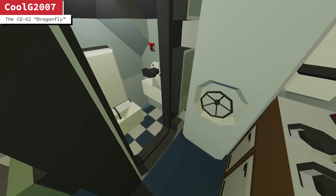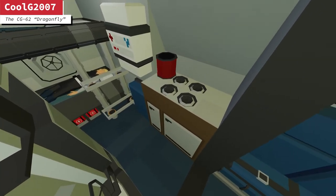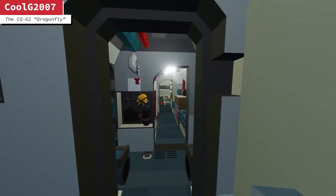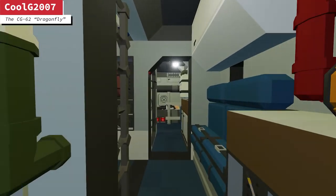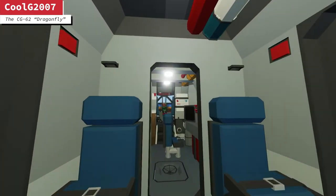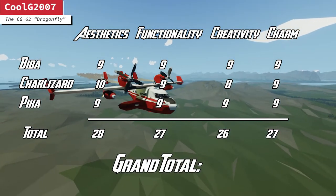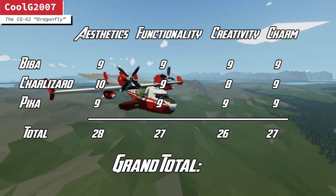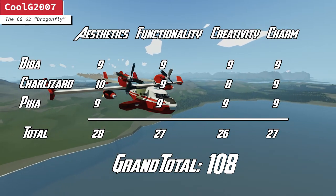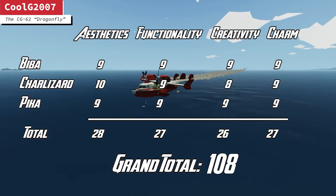It's a plane, you know — I'm really impressed how much he took everything into consideration with the size of the plane. Yeah, look at those shots — you would not believe this plane is only as short as it is. Really, really cool. Scores for CoolG's Dragonfly are really, really high — look at this, we might have a new lead at 108. I reckon that might be the top of our charts for today. Amazing, good work. And look, it lands smoothly too. It can't go wrong.